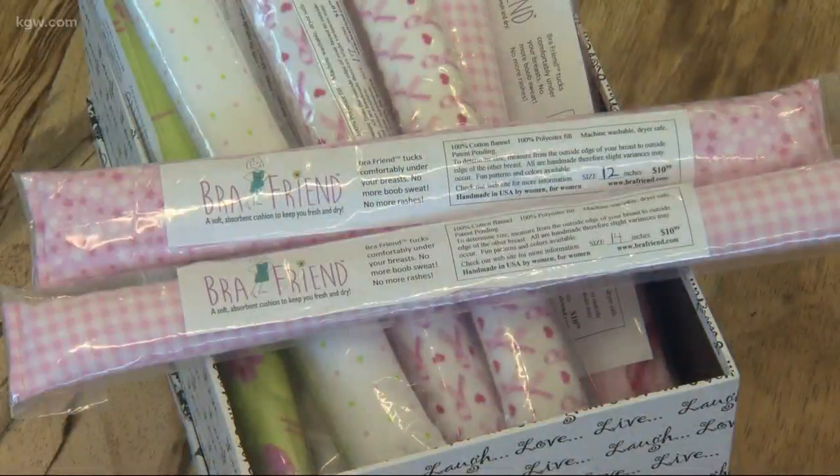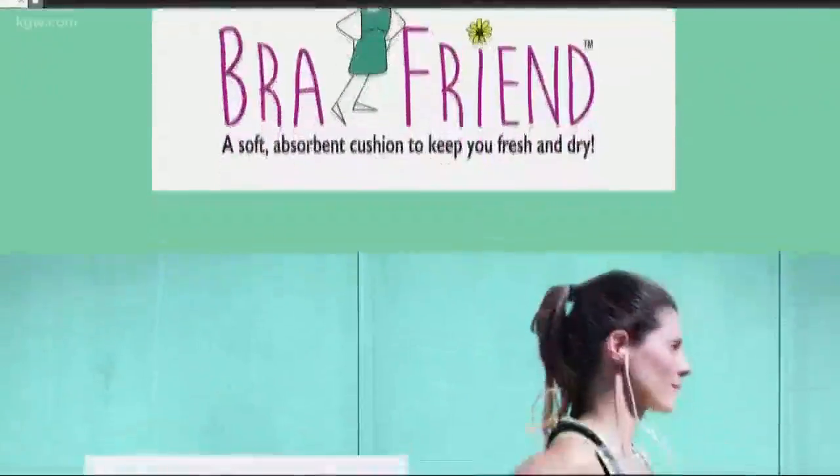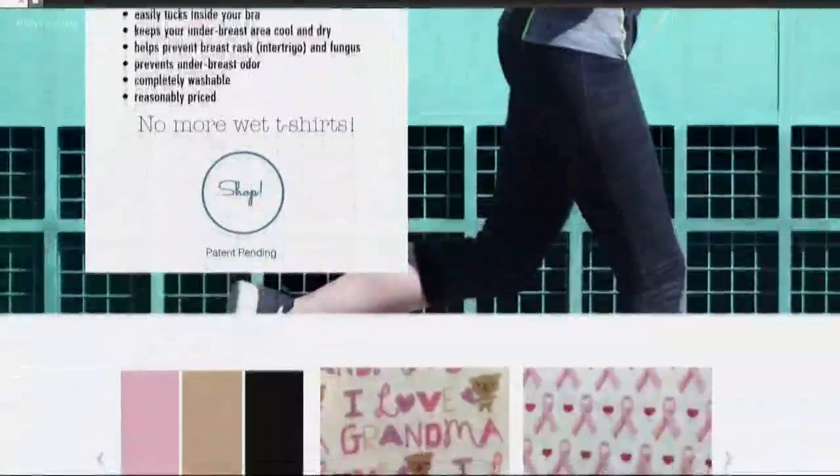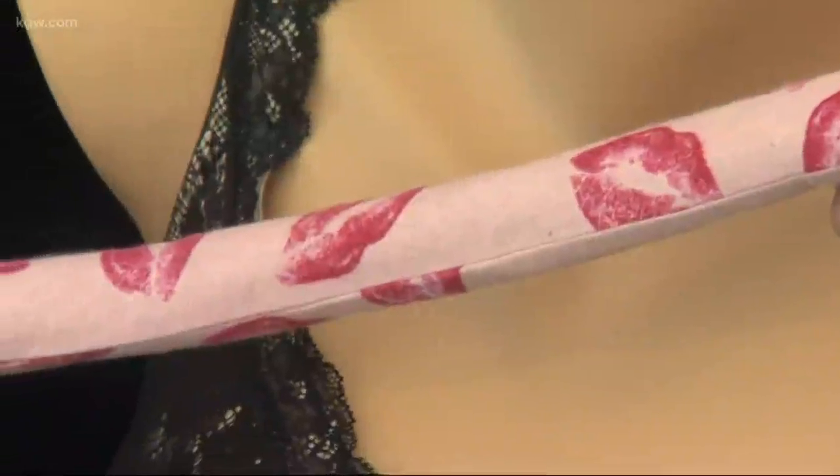A half dozen women working from home sew the Bra Friends, and they're sold online. Merica is working on a plan right now to donate them to Oregon's 700 female firefighters.